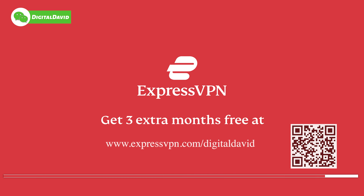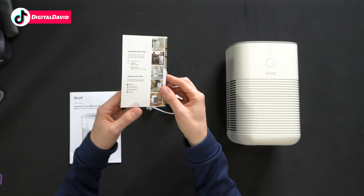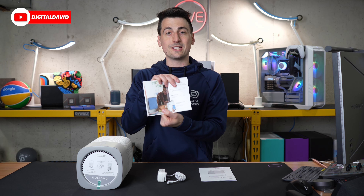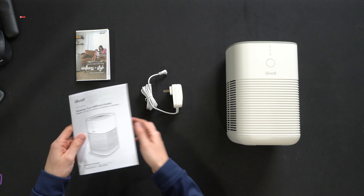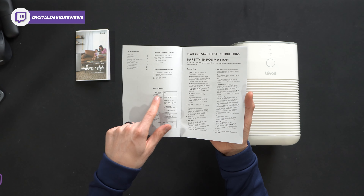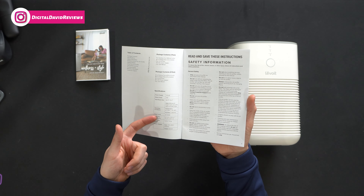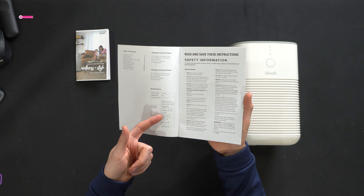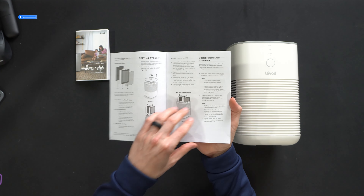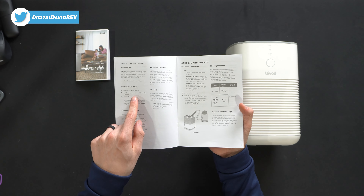Here's a look at the retail box and packaging — everything looks great. They walk you through some key tech specs and features all around the box. This has aromatherapy — you can add your favorite essential oils — supports up to 161 square feet of clean air, traps pollutants and allergens, and helps reduce odors and fumes. Sleep mode is advertised at 28 decibels and the high fan speed is only 44 decibels. It also has a true HEPA filter with three-stage filtration.